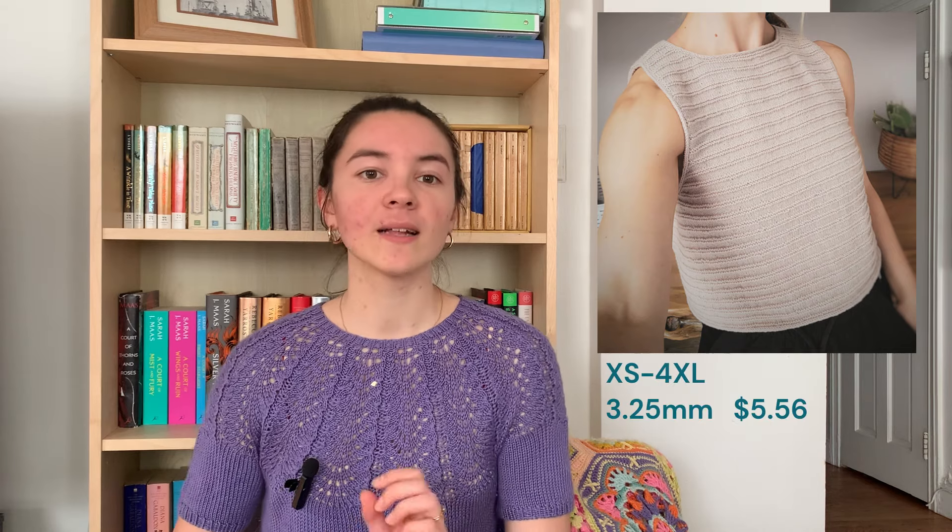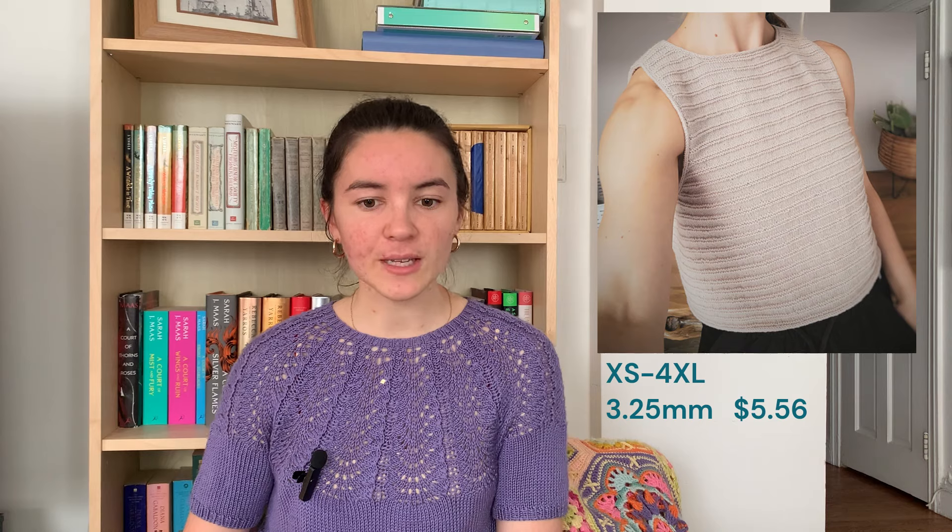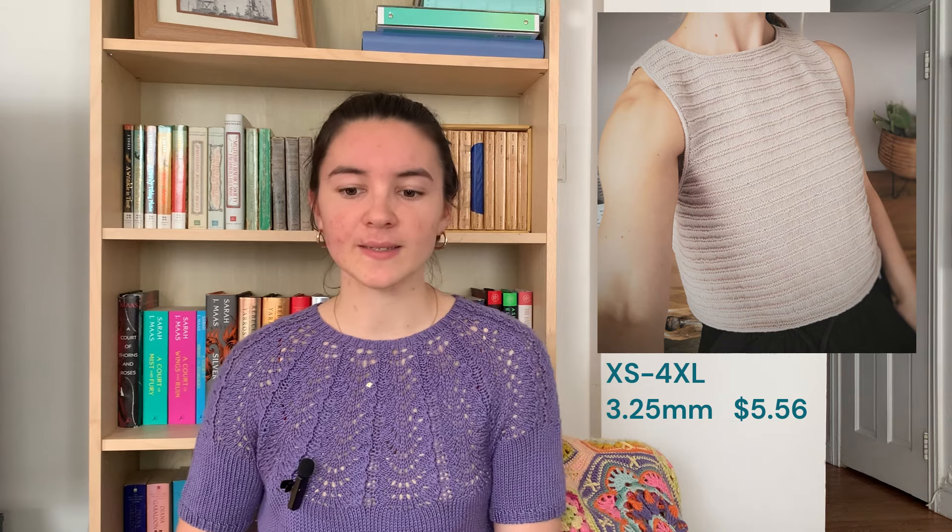The next piece is the Ridge Tank by Bluebird Pine Shop — one of my favorites. I love a basic texture and a good stripe, and this is a great textured stripe. I like the high neck. It has i-cord bind off on all the edges and it's more of a natural fit. Definitely cropped, but you could make it a little longer if you wanted. Available in extra small to 4XL, on 3.25mm needles, and it is $5.56.